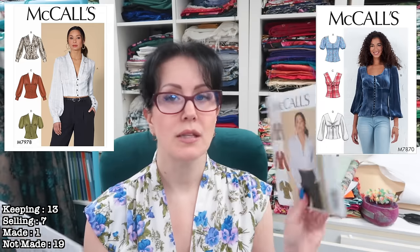Next we have McCall's 7978, which is a more 'me' version compared to the velvet one I'm getting rid of. It has a very deep plunge, so I'd probably use the little bow at the front and tie it in a knot to help with the bra situation, but I really love the shaping in the midriff pieces. There is already a waist seam included, so it would be really easy to add a skirt. I'm keeping this one. I actually have two of the same pattern now in both size bundles — one can go in a giveaway.